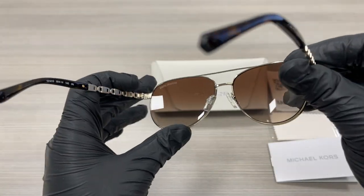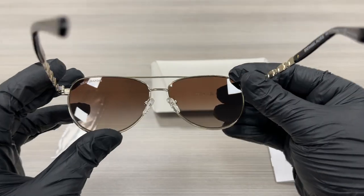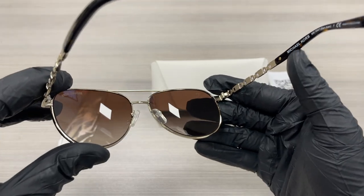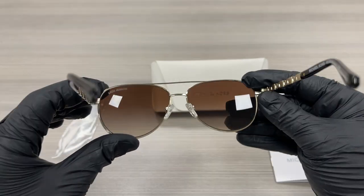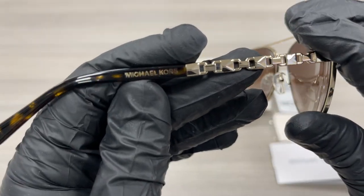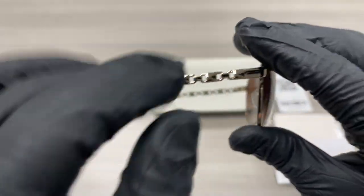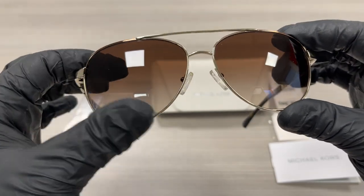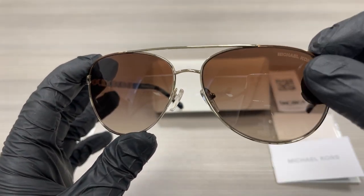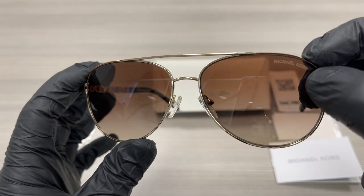This is the inside of the frame. It has Michael Kors writing in white on this side. The other side of the temple is the same. The lenses are a dark brown gradient color, and in the top left lens we have a Michael Kors writing engraved in the lens.